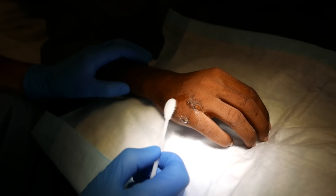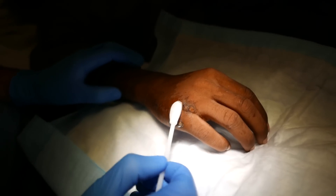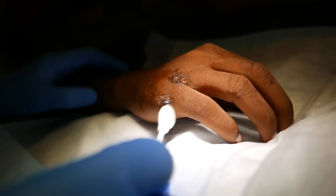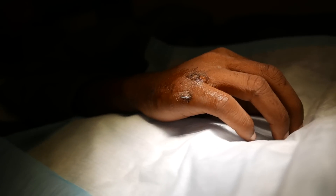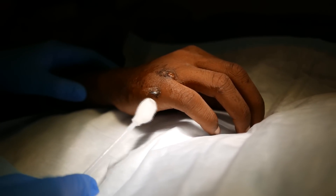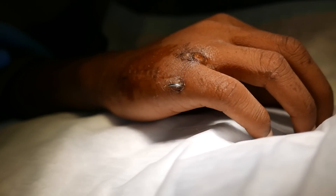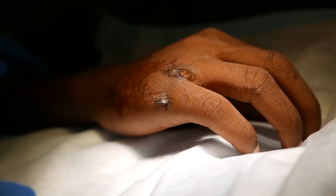Common complications with K-wires include infections along the track site. You can also have loss of fixation — the pin can come out or backtrack, meaning it backs out. They can also migrate inward and go places you don't want, like into blood vessels. And they can break off — that's another potential issue.